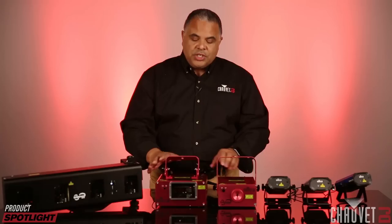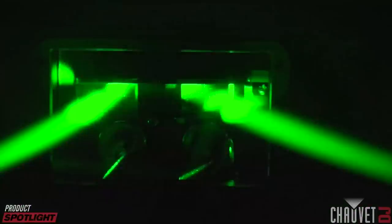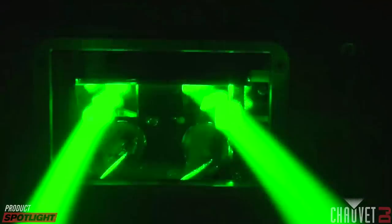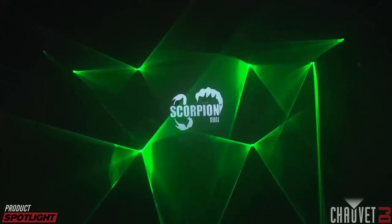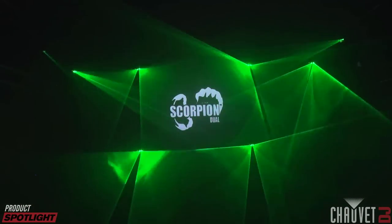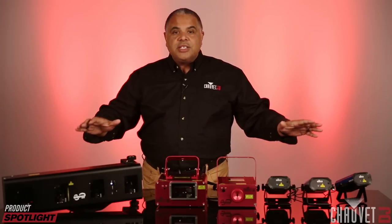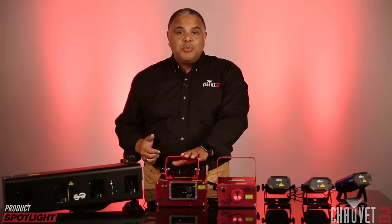Moving on to the Scorpion Dual — this uses a little bit different technology. It uses mirrors to create the images. It has two beams coming out at the same time, they're green in color, and you can control the effect of those beams, the rotation, and how the effects appear on the walls, ceilings, and through the air in a haze and fog environment. This uses fat beam technology, which makes the beams seem a little stronger and brighter than they actually are. This prevents you from having to get a variance, which is a special license required when lasers get too powerful, because they can be harmful when used improperly. None of these in the Chauvet DJ product line require a variance, and it's technology like this that helps prevent that.